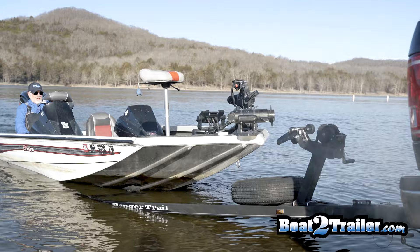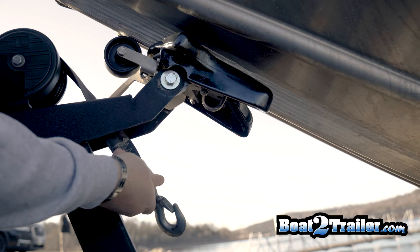Bring your boat back up into the trailer slowly. You'll see the latch does pivot and snap into place. Now just pull the boat forward into the dry area and hook up your strap and chain for travel.